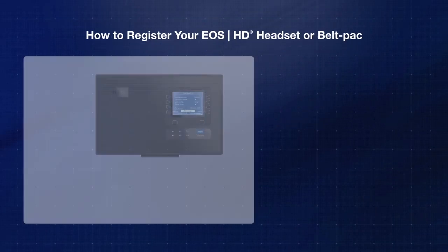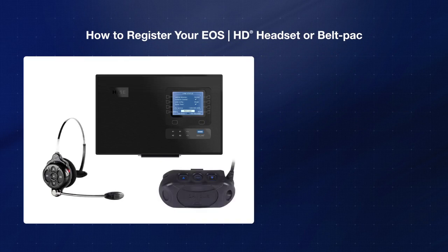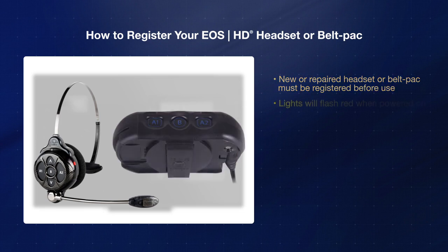During the installation of your EOS HD system, each EOS HD headset or belt pack was registered with a base station. If you add a new or repaired headset or belt pack, it must be registered before it can be used. Please note that the lights on the headset or belt pack will flash red when they are powered on if they are not yet registered.